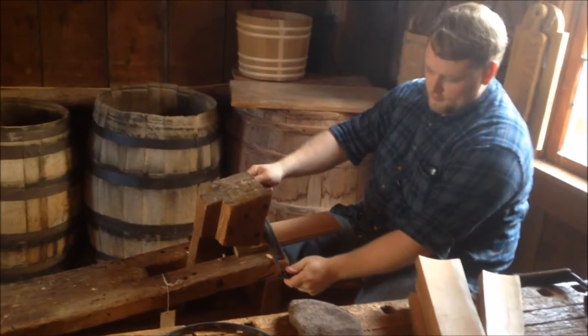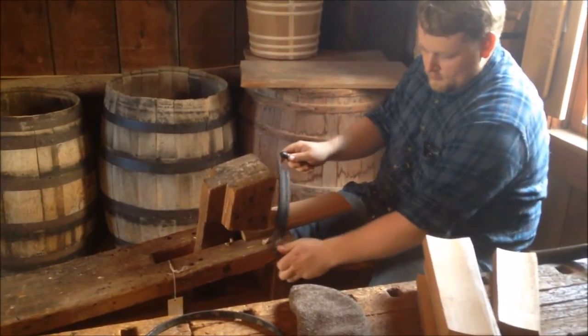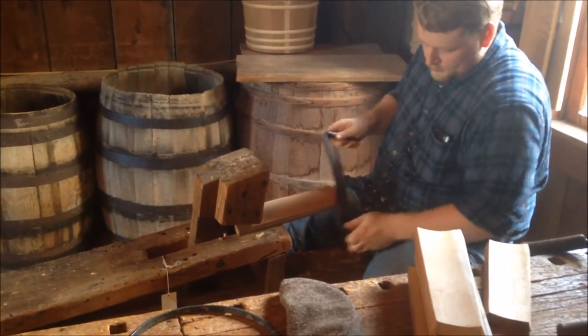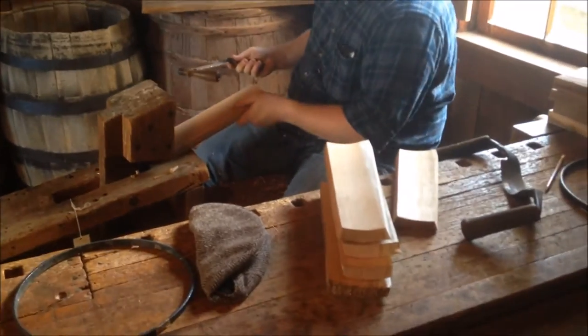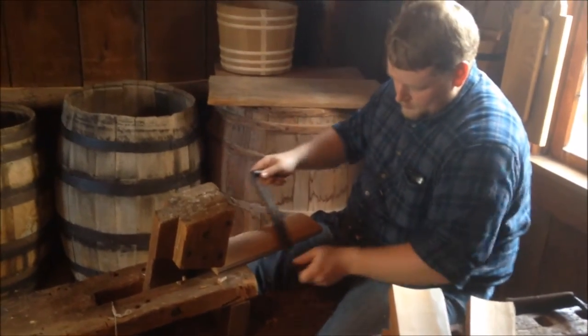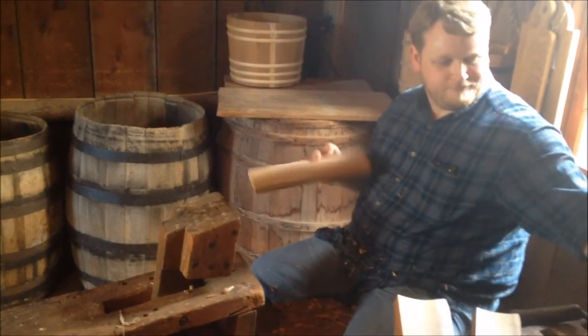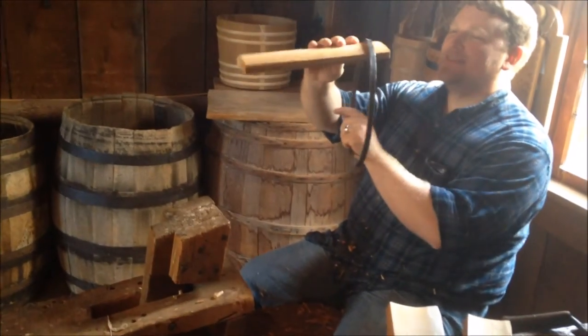This is Andy and he's also working on a well bucket. He's on the schnitzel bunk using a straight draw knife. Right in front of him here is a stack of staves already ready for putting the edge on them. First time in a cooper shop, and hopefully he's having a good time so far using the knives.